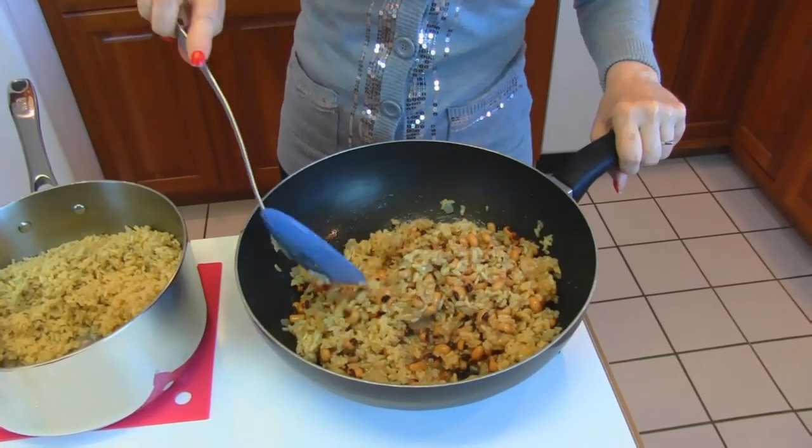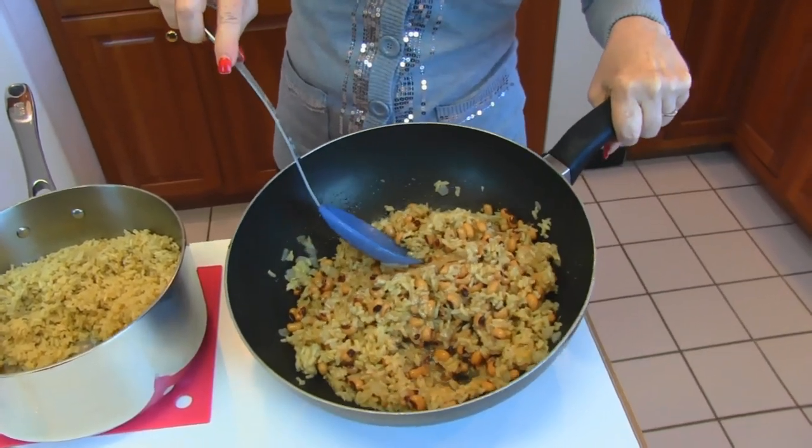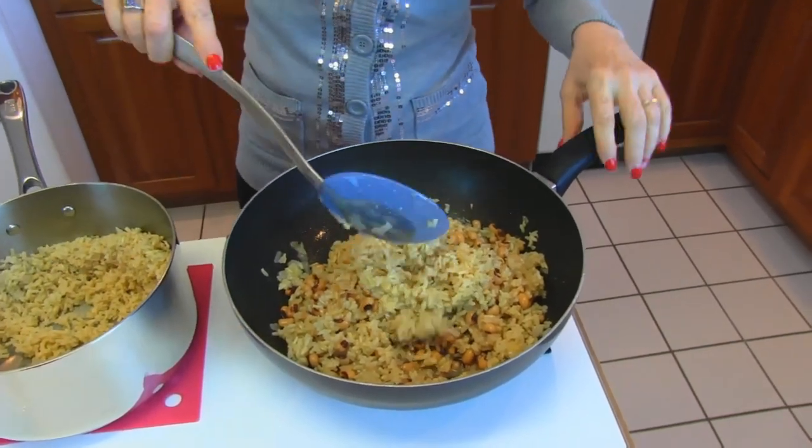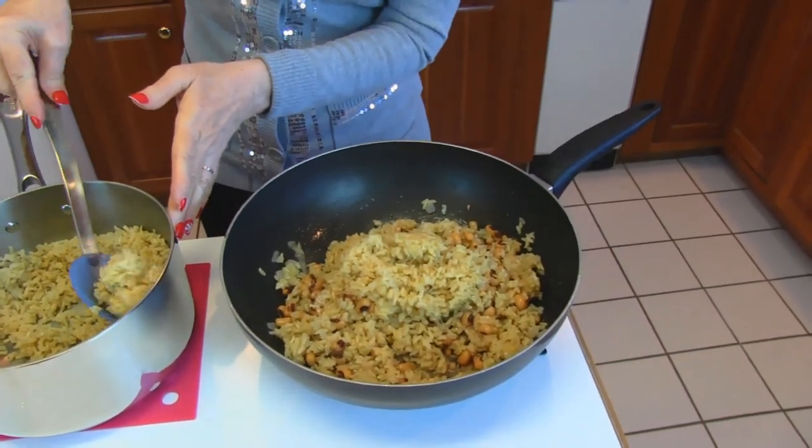I think it could use a little more rice — I can see a lot of black-eyed peas there. We'll just put another couple of spoons in. Now we come to our ham.